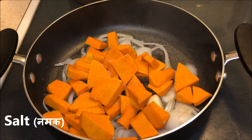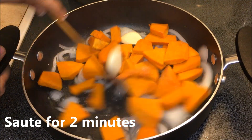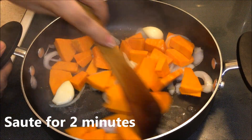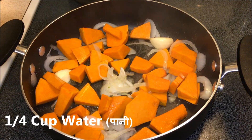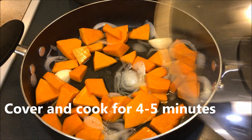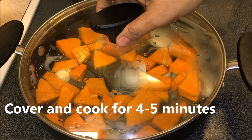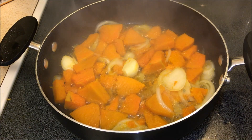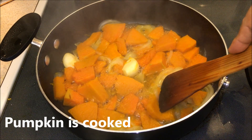Now I'm going to add the chopped pumpkin. Add a little bit of salt. Pumpkin doesn't take much time to cook, so I'm going to sauté it for two minutes, then add about a quarter cup of water, cover, and cook until the pumpkin is well done — it takes about five to seven minutes — and it's done.